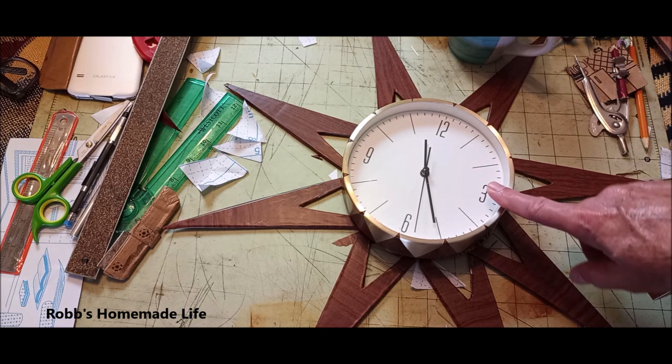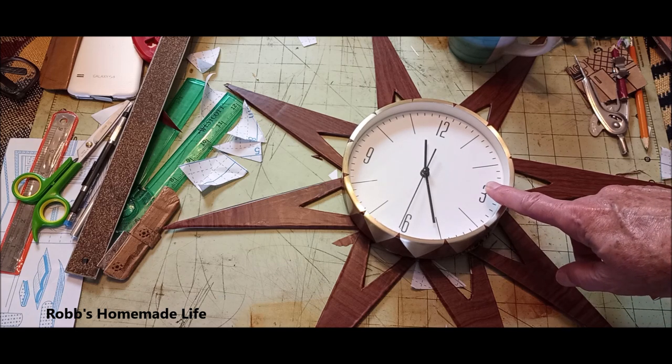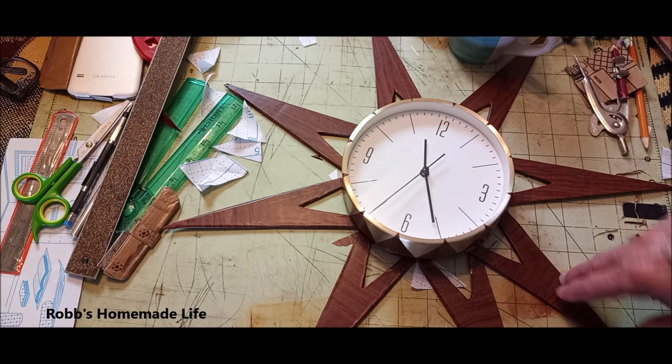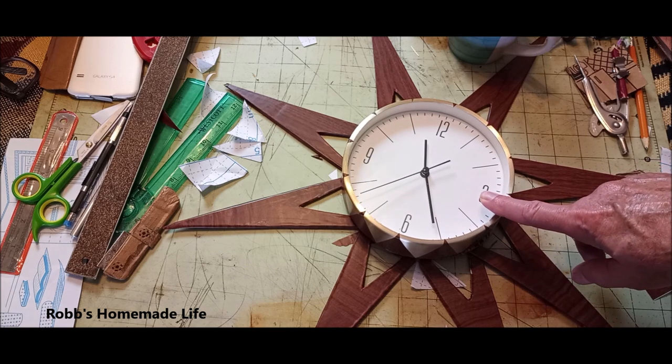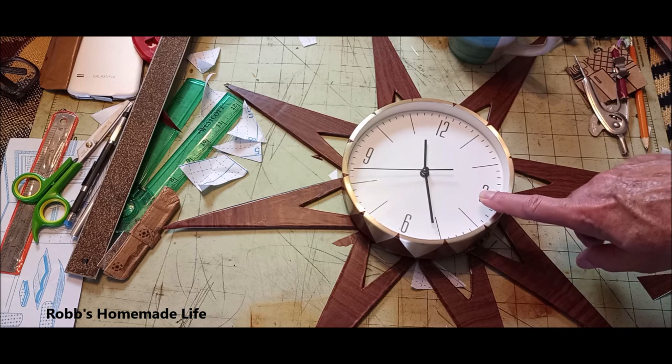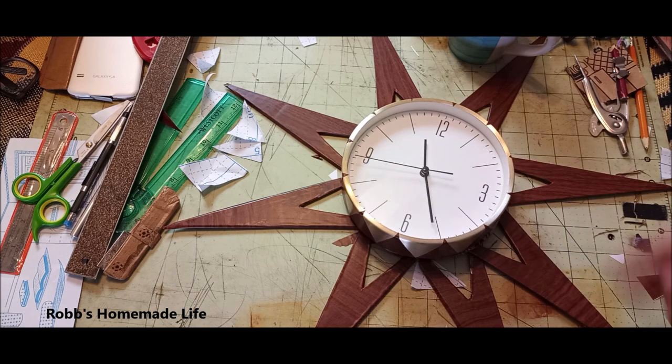I'll put this together and put it on the wall so you can see what it looks like. If you have any questions about it, let me know — I'll answer anything I can. I'll be putting more new cardboard stuff on as the weeks continue. And Amazon keeps delivering. Take care. See you out there.